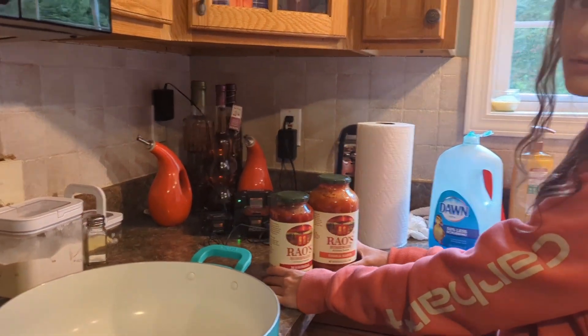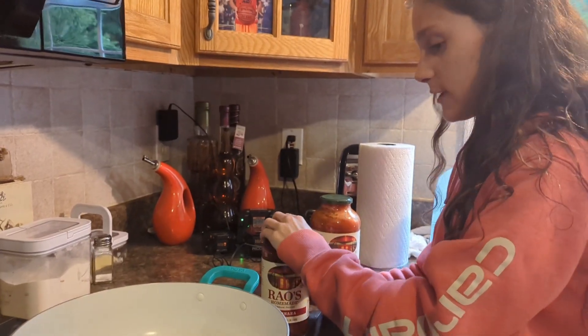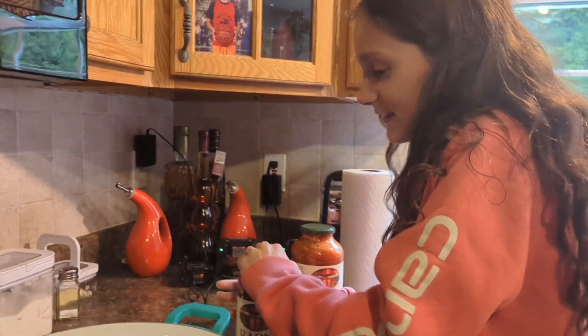We got these two sauces and we're going to mix them up in the pan. I use both.